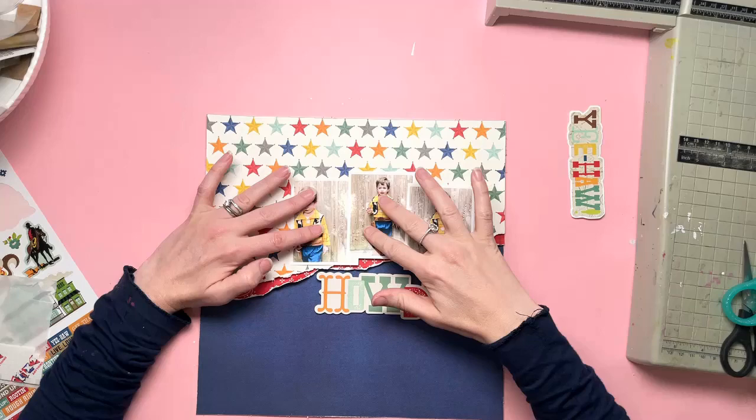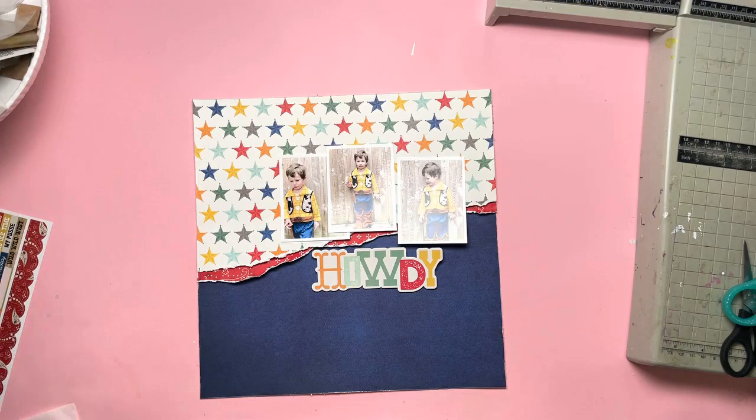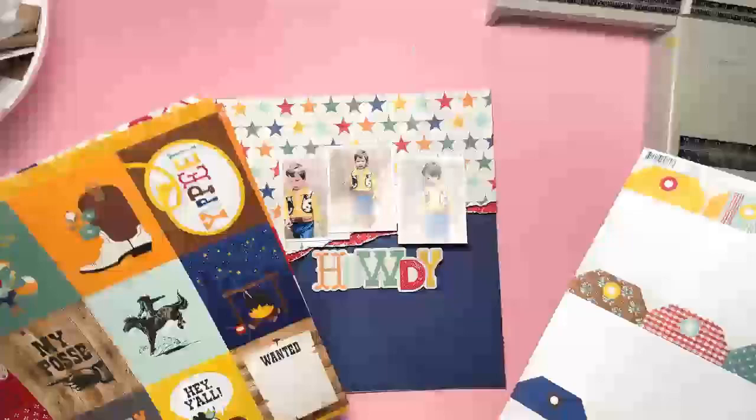There are my three photos. I actually end up only using two in the end, but they're all the same thing — just him in slightly different positions. You know, when you have a two-year-old, you have to take about 50 photos to get a few good ones. I always have a surplus of photos when I'm doing something like this, but I didn't need all of them because they are literally the same thing.